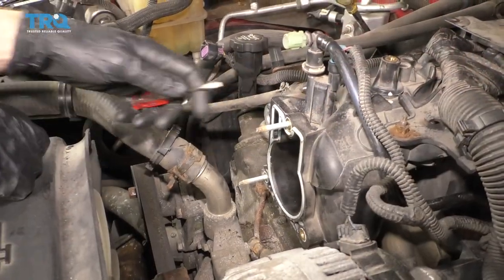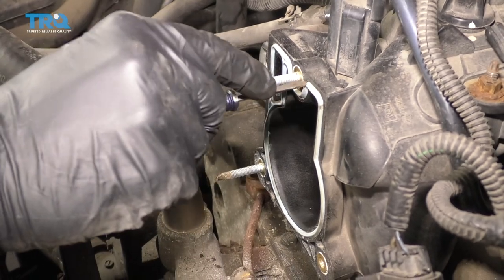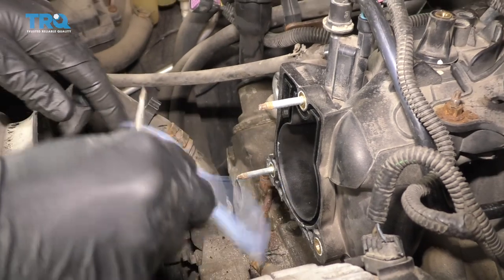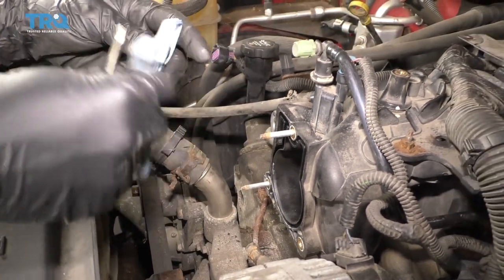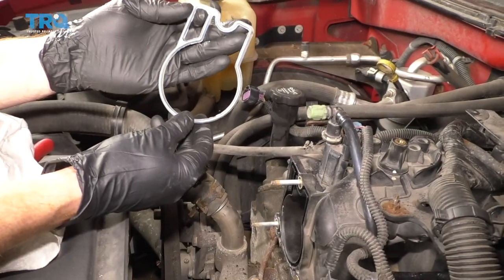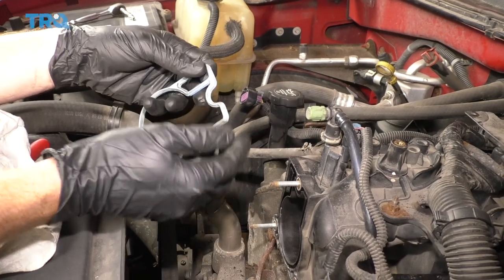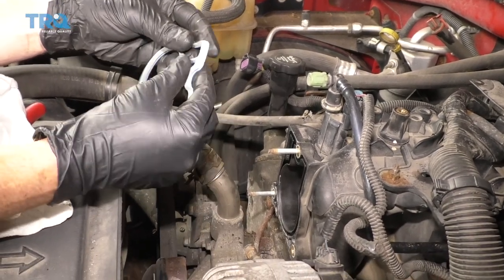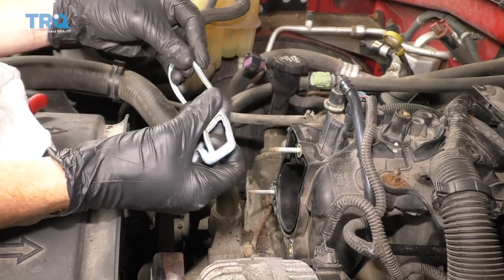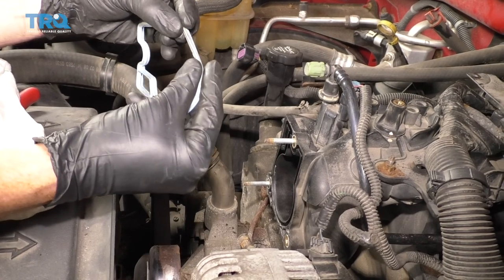Now that we've got that out of there, we have a nice clear view of the gasket here. It's always a great idea to replace the gasket any time you're removing a part like this. I'm just gonna pull it out and take a look at it. If you're not replacing the gasket, it's always a great idea to remove it, give it a nice stretch, and make sure it's not torn anywhere. If you can see any cracks or any areas that look like they might cause an air leak, you need to replace it absolutely.